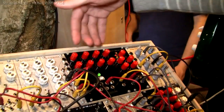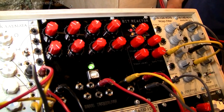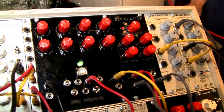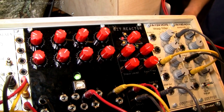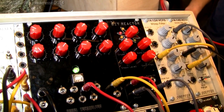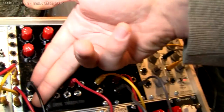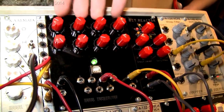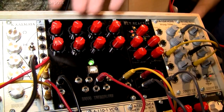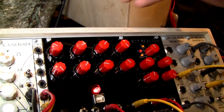This week we're also showing some prototypes. This is the prototype of the OWL in modular form, which allows you to run your own effects and patches. Since very recently you can also run Pure Data patches on the device, and it's got stereo inputs and outputs and CV controls for the four parameters with 1V/oct for the CVs.